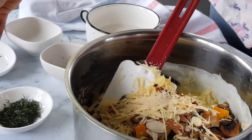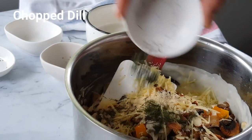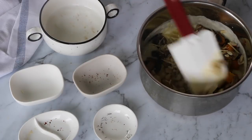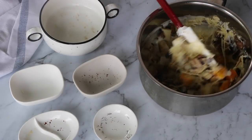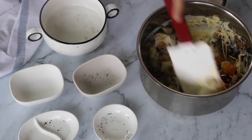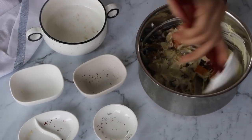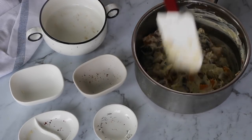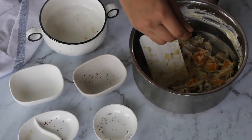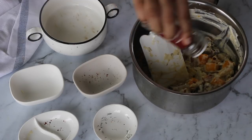Any herb of your choice — I have used some chopped dill here. Mix it all well. We have already added some salt to the vegetables while roasting, and also the cheese has some salt in it. So do a taste test first, and then if you feel the need, add salt and more chili flakes to suit your family's needs.